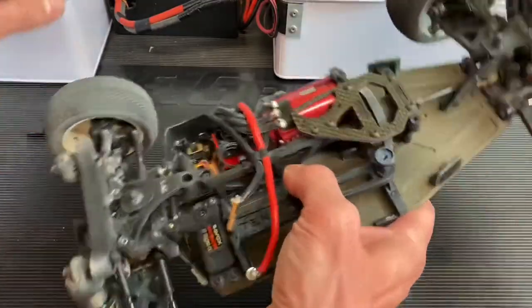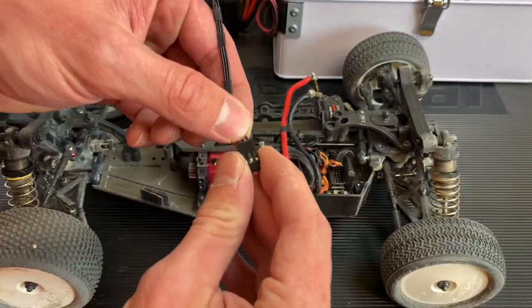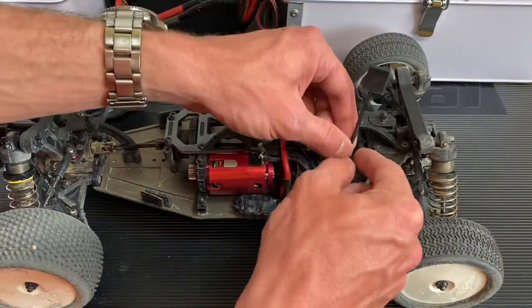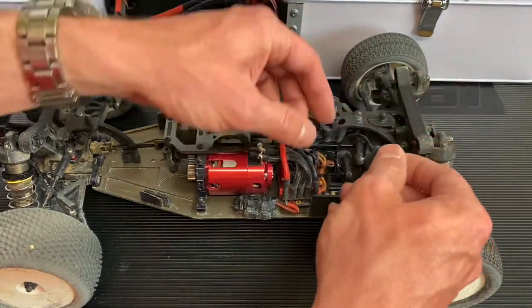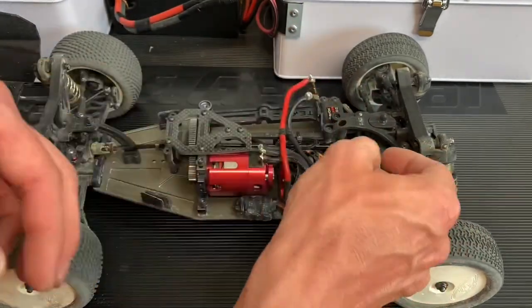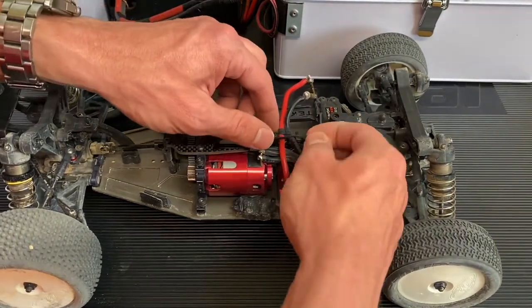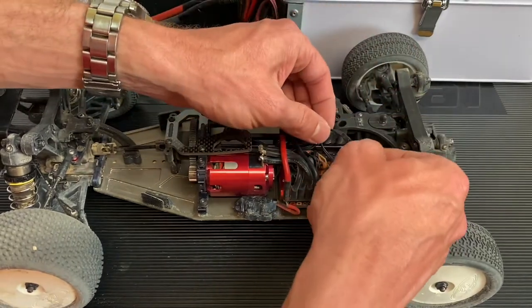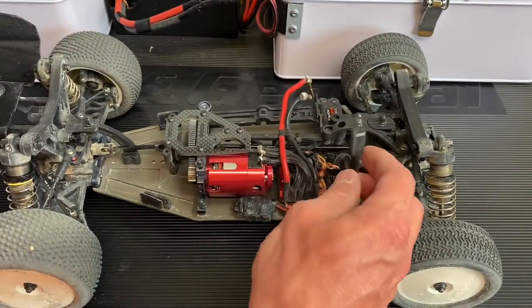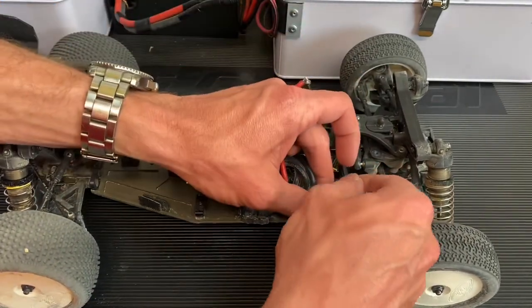Here we have an EB410, so I can get a better shot of the receiver spot. You're going to go ahead and insert into your power port on your receiver. These kind of slide around, it's kind of interesting. So basically with this little transponder, what we're going to have to do is find a little spot where we can mount this. It's kind of got an angle to it — I don't like that location. I think the best spot is actually going to be like right here, on the actual side guard.